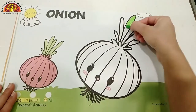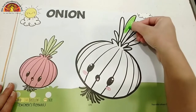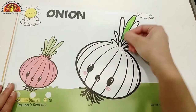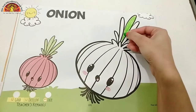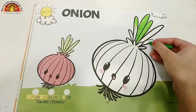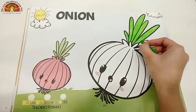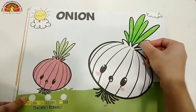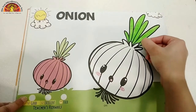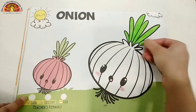See how ma'am is doing. Kids, one by one, you have to fill these parts. Like this, you have to fill these parts.